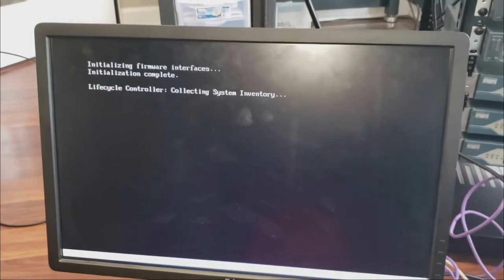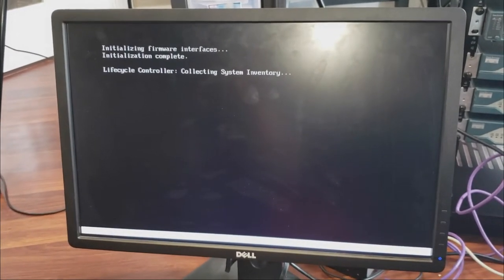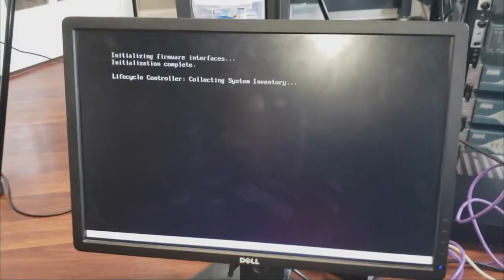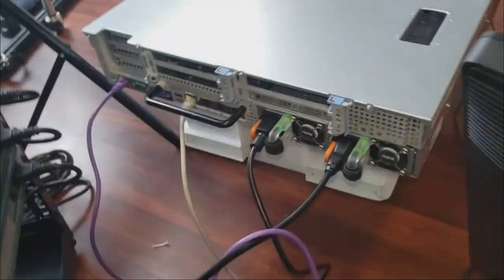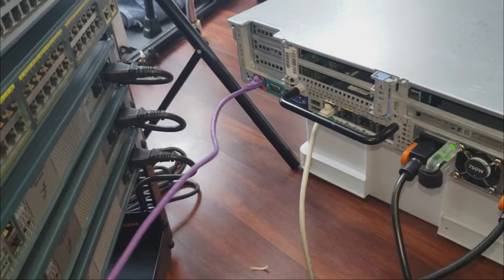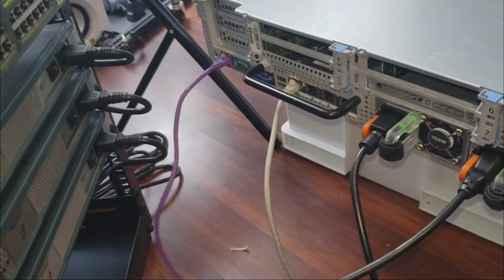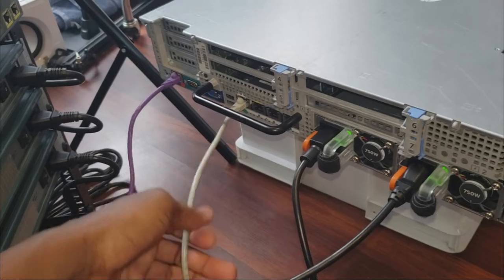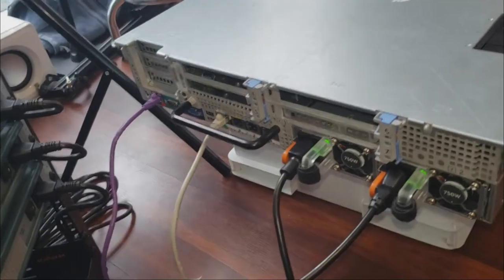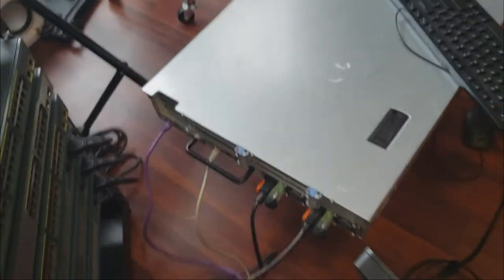There are a couple of settings I'm going to go through — I've already changed them but I'll talk about each one. A couple of things to keep in mind: I have two Ethernet cables connected. One is connected to one of the NICs, and one is connected to the iDRAC NIC. We need the NIC cable for Proxmox because we need to assign an IP address.